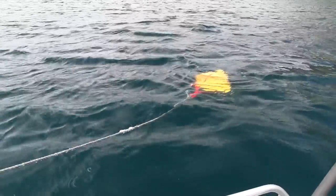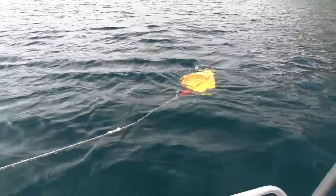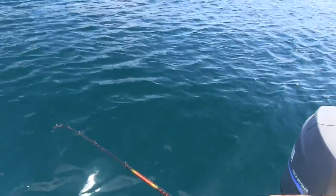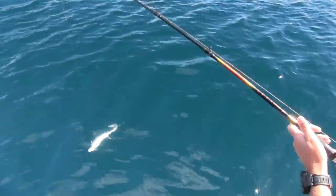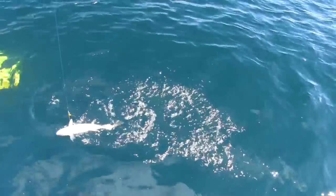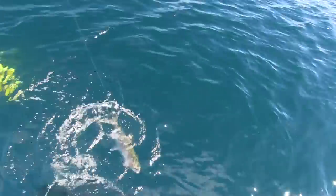Jigging is a technique which has always been legal on Lake Taupo, but it's only really been in the last decade that people have realised how effective it can be and it has really taken off. It's a fun technique, it's great for kids and works really well during the summer when other techniques such as trolling get tough.